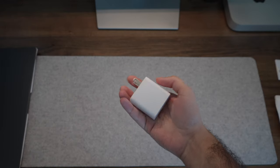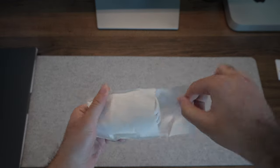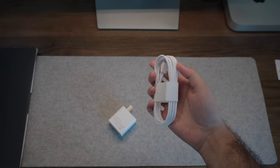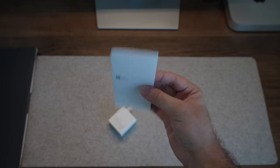Past that you have some additional items. You have the charging brick — I love that it's not a chunky adapter, it's no bigger than a phone-sized charging brick — and it's USB-C. You also have a USB-C to USB-C charging cable.